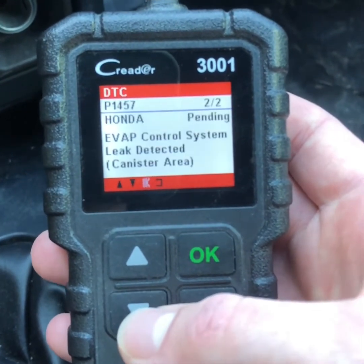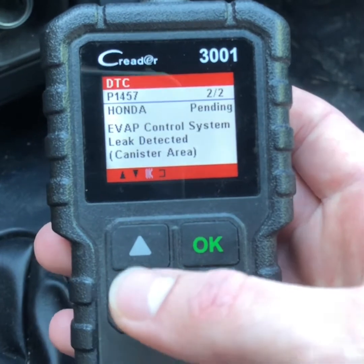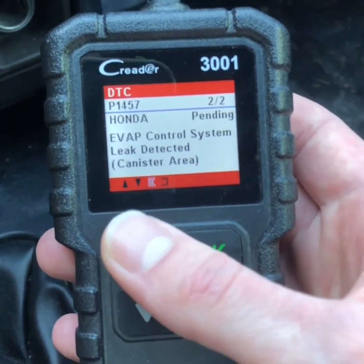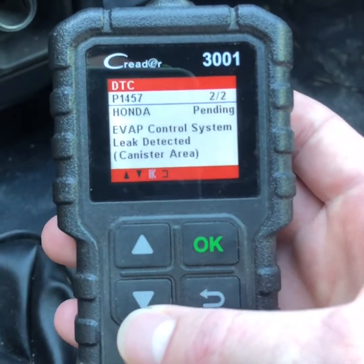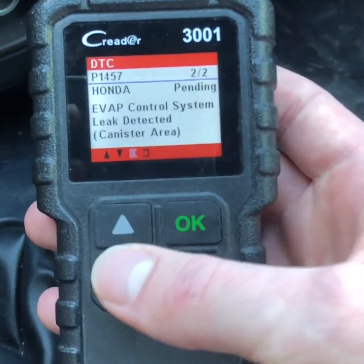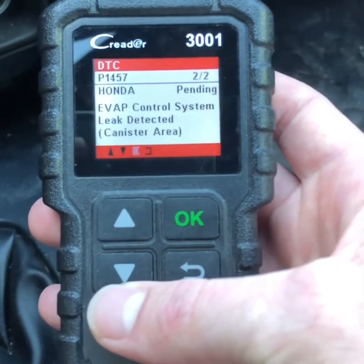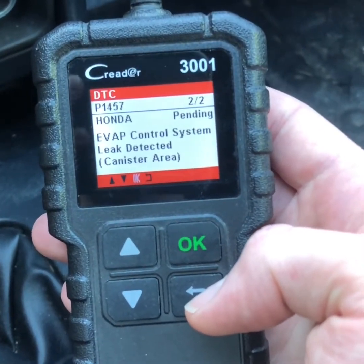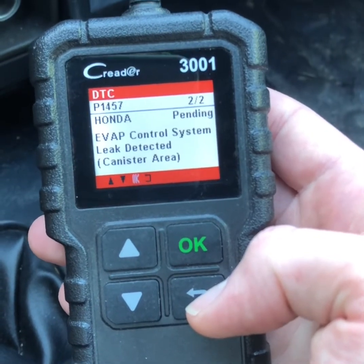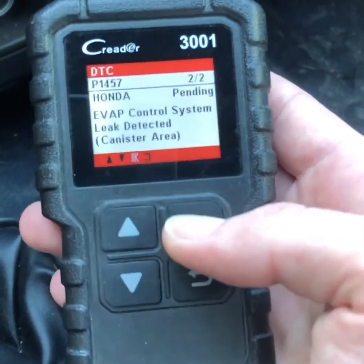Unfortunately, it says canister area. I can't really seem to figure this one out — this P1457. I replaced the EVAP canister and the sensor on it and that didn't help me. But either way, I'm going to go ahead and reset the battery and then I'll show you guys exactly what it does after that.